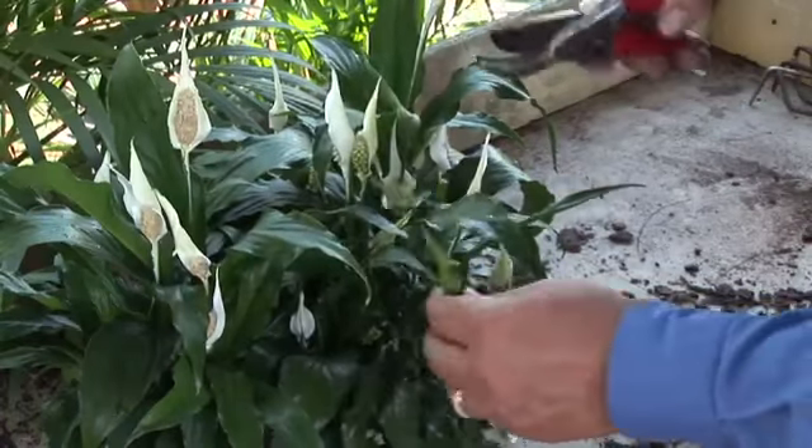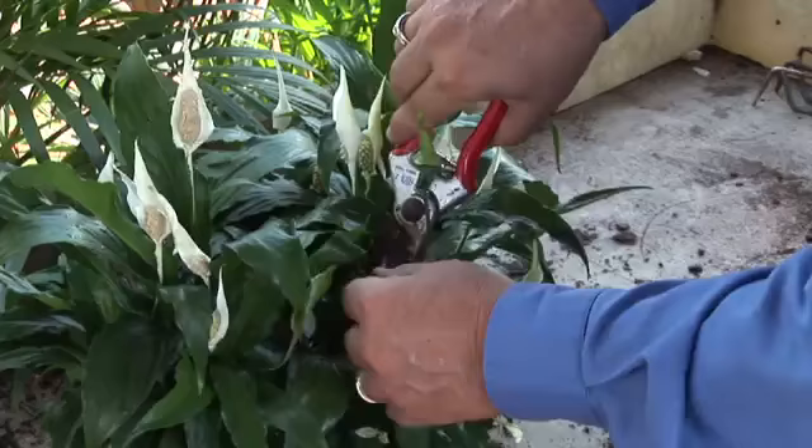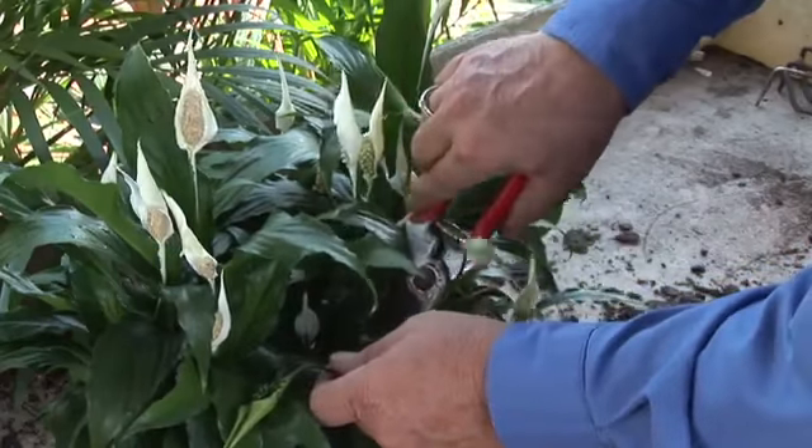Hi friends, I'm Mark Govan, host of Florida Gardening, heard on 970 WFLA AM in Tampa Bay. Today I'm over at the Willow Tree Nursery and we're going to talk about peace lilies and how to prune off the dead flowers of a peace lily.